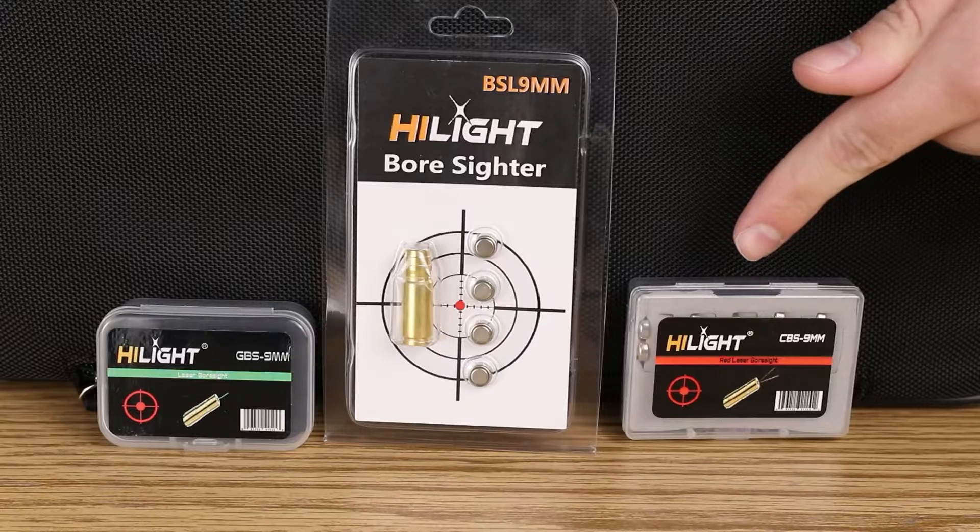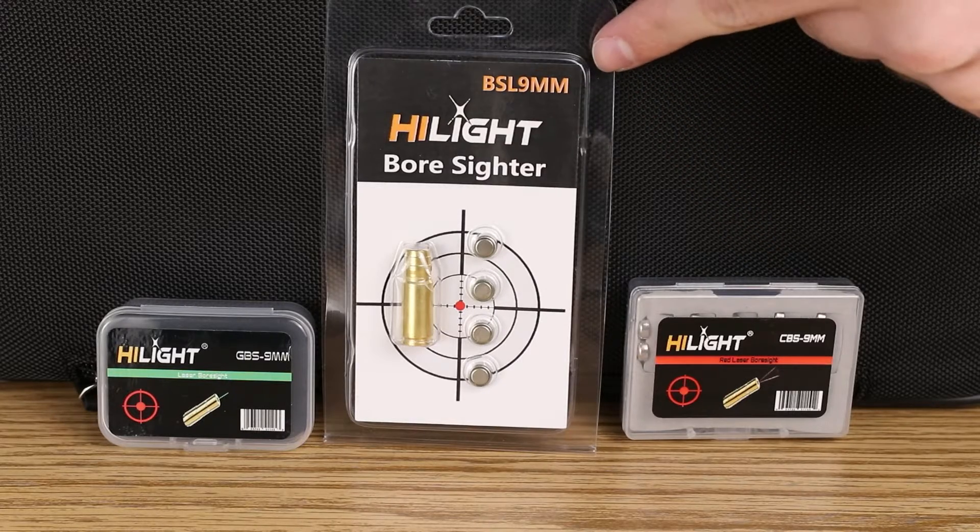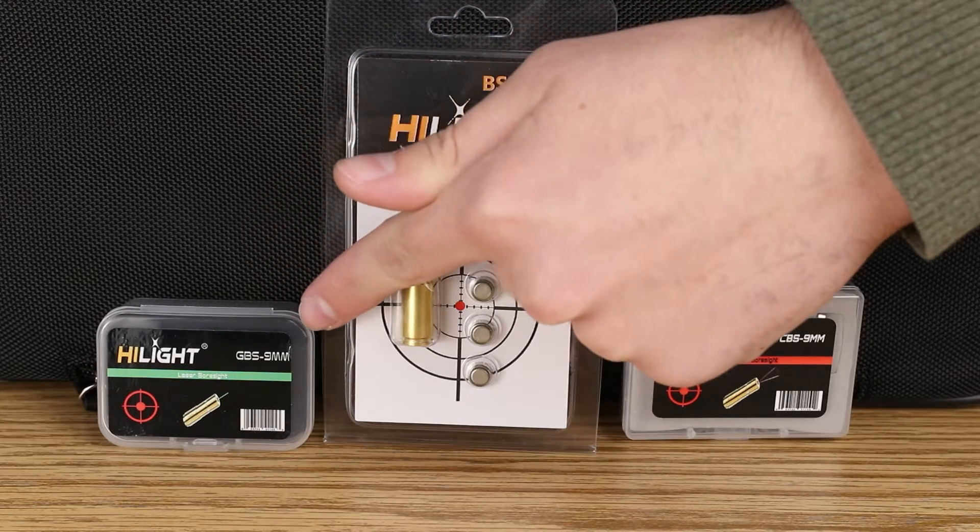There are three kinds of boresights: the CBS 9mm, the BSR 9mm, and the GBS 9mm. Our CBS 9mm features our circular boresight design, which gives you a general visualization of where you will be firing, but is specifically perfect for tuning your Target Series laser.